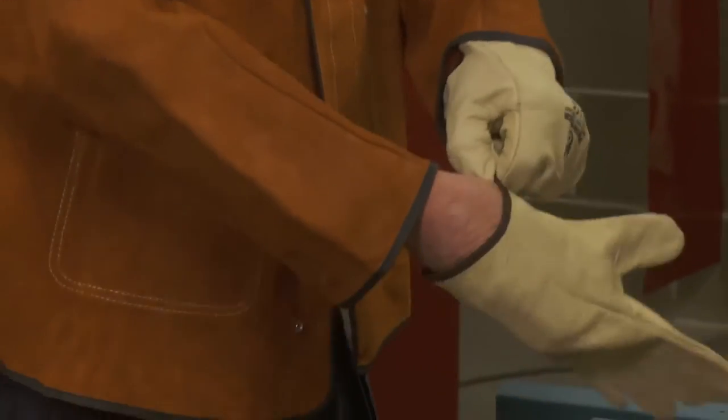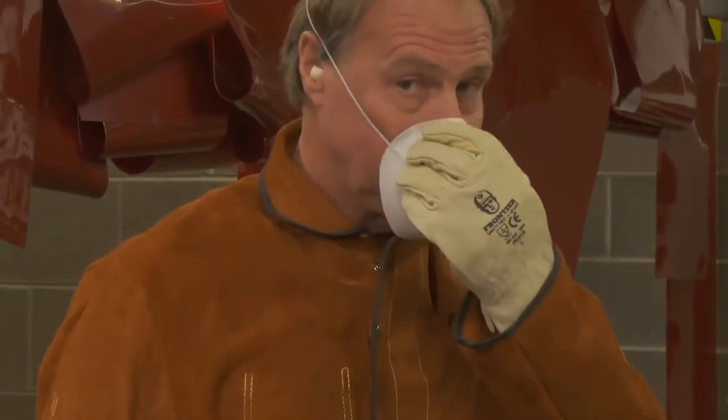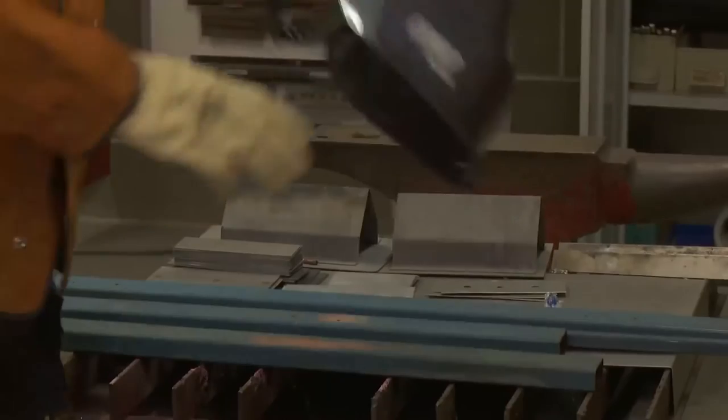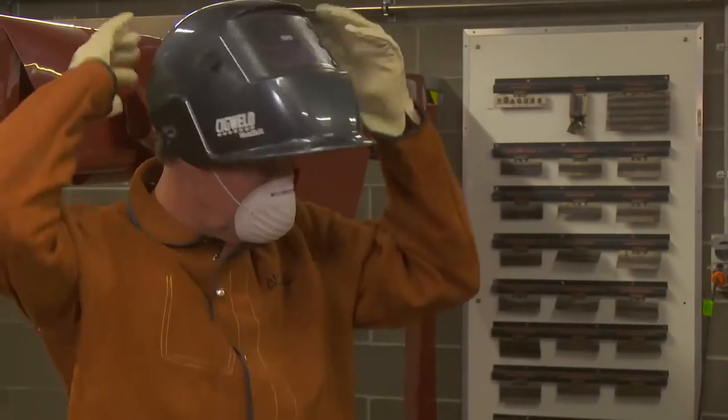Protective clothing, equipment and practices are all recommended to protect technicians when welding, and this includes welding helmets, safety glasses, leather gloves, weld jacket, leather boots and particulate masks. No matches or lighters should be kept in pockets, and always keep a fire extinguisher nearby.